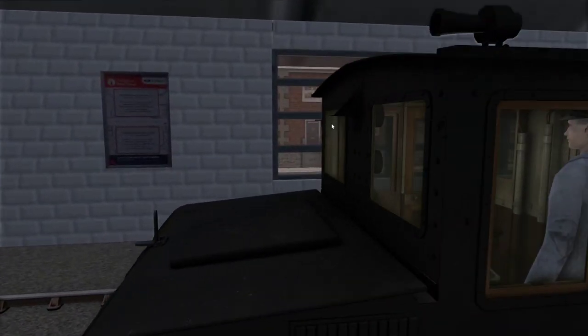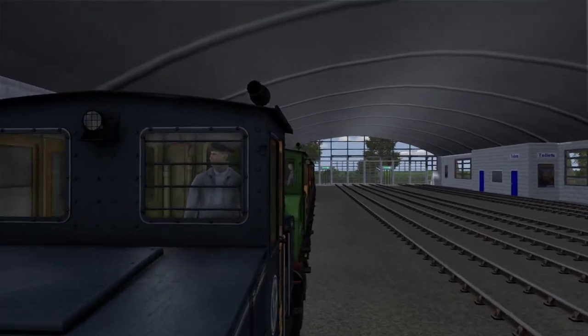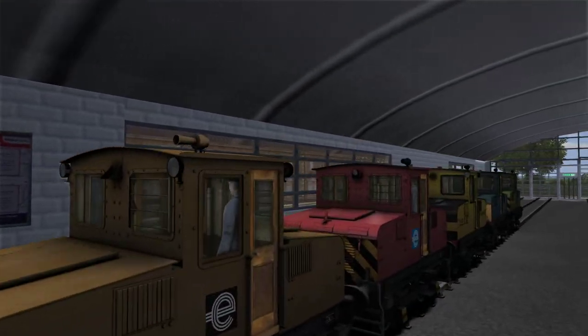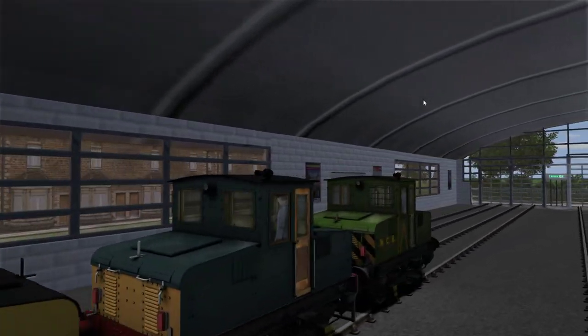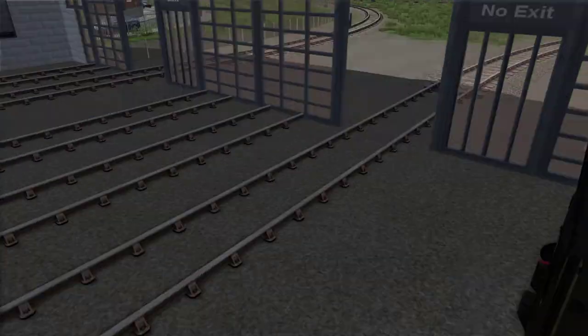This one hasn't got a headlight at all anywhere. Some of the CGB ones didn't have a headlight. Either they have it there or they have them on the sides, except for the British Railways version, which doesn't have it anywhere. So that's really cool.